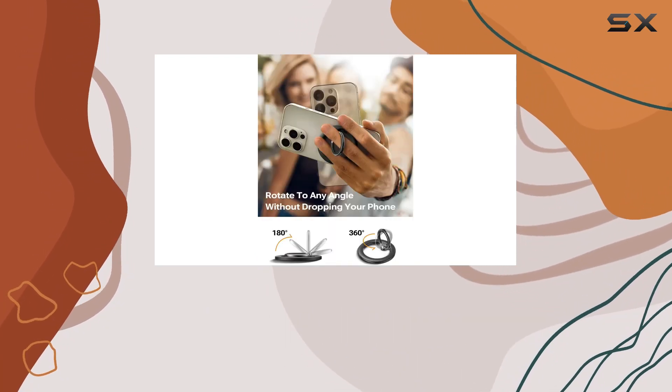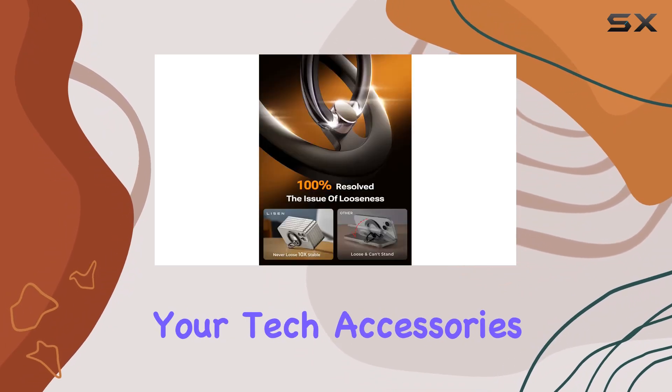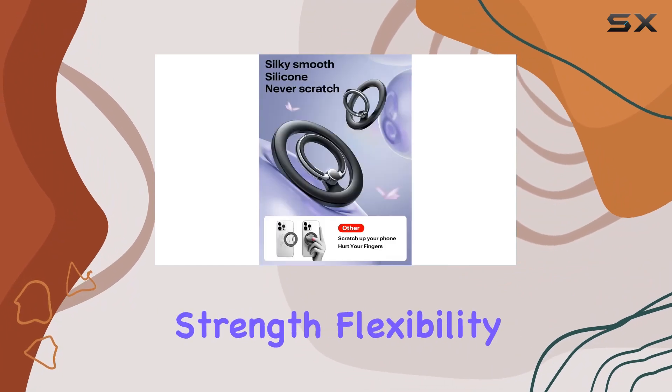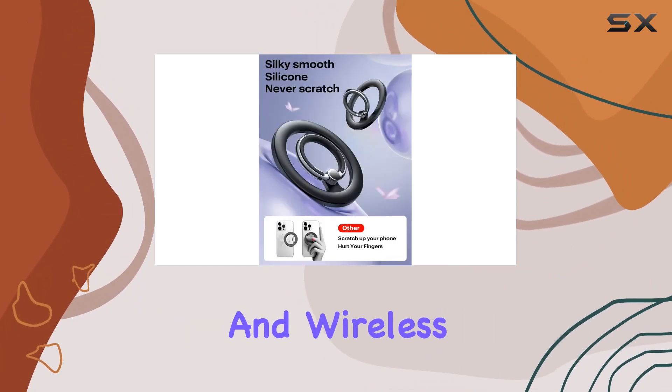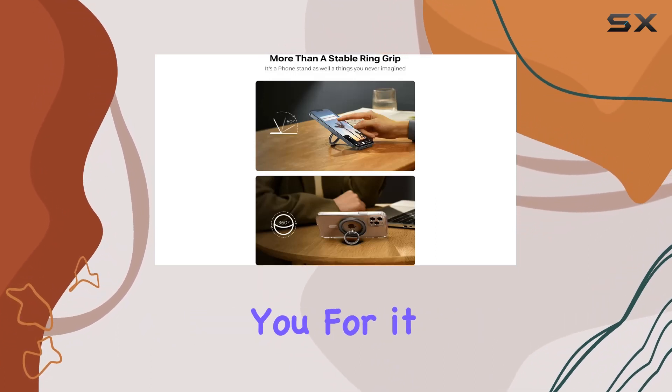In summary, the Leeson MagSafe phone grip holder is a fantastic addition to your accessories, whether as a gift or for personal use. Its magnetic strength, flexibility, and wireless charging compatibility make it a must-have. Trust me, your phone will thank you for it.